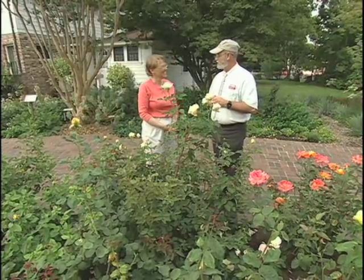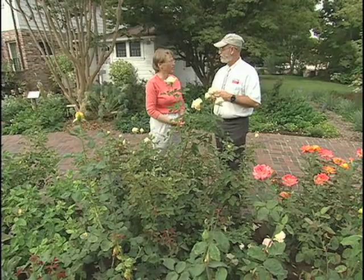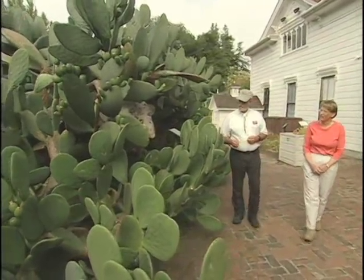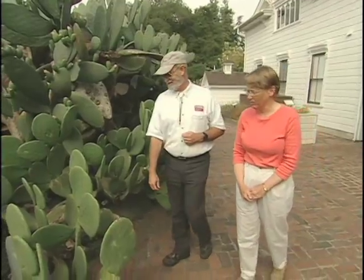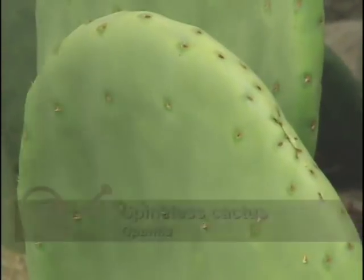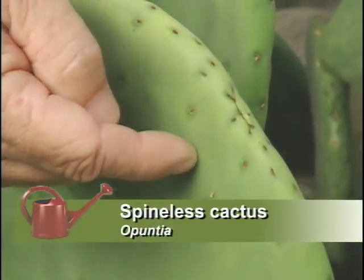Mr. Burbank didn't forget the Southwest — he did quite a bit of work on cactus. He was attempting to develop a cattle fodder for very arid areas. Unfortunately, the cattle liked it so very much that when they were able to eat from the spineless cactus, they ate it down to the very nubbin, and there wasn't enough left for it to regenerate. It's almost spineless, and it has fruit and flowers. This is something really useful throughout the Southwest.